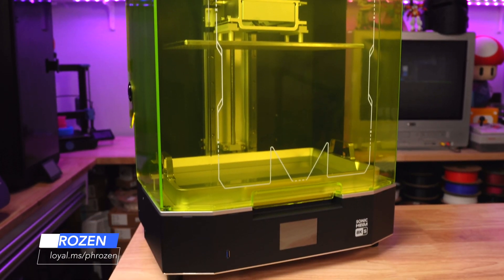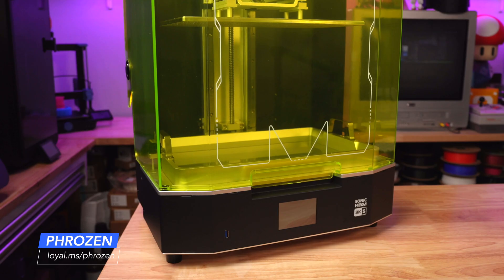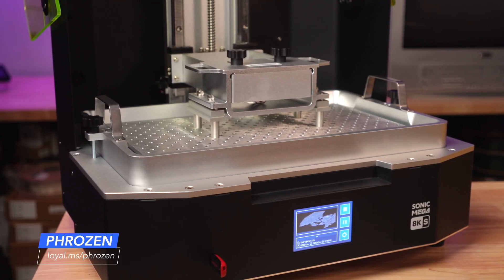Welcome back to the studio. Today we're going to do something a little different with this massive Sonic Mega 8KS from Frozen. Now I'll be honest,